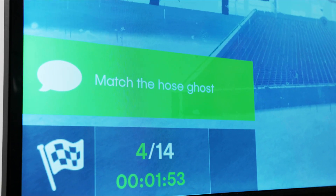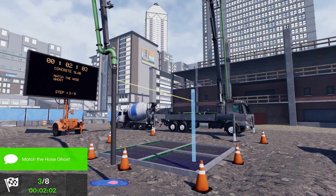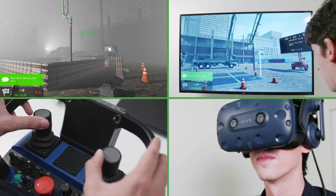The Concrete Pump Simulator incorporates CM Labs smart training technology, replicating real machine behavior from the backlash of the boom to machine hydraulics and stability. The result is real operator skills that transfer to the job site.